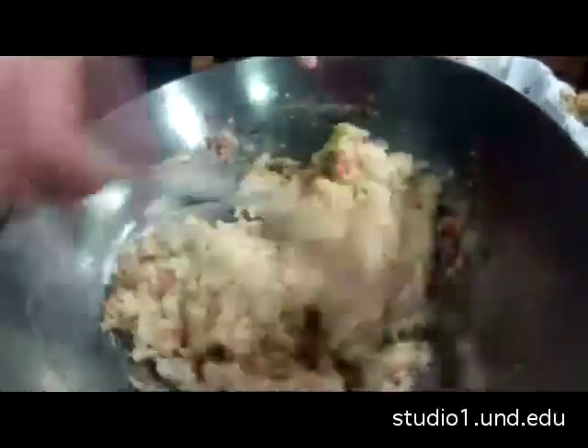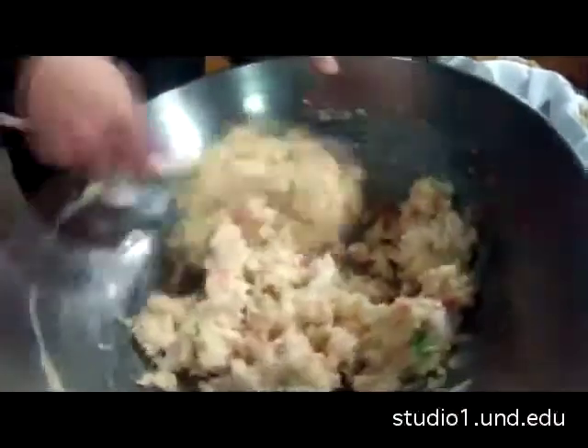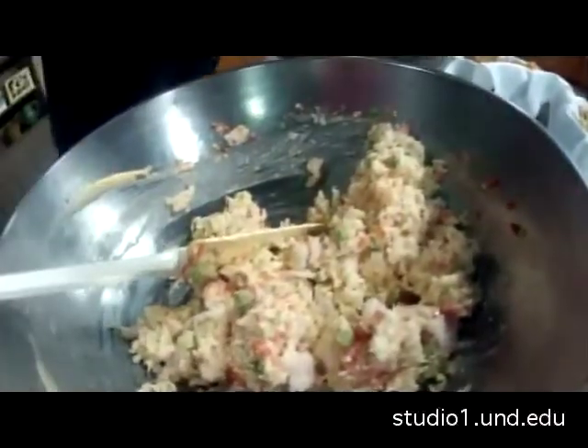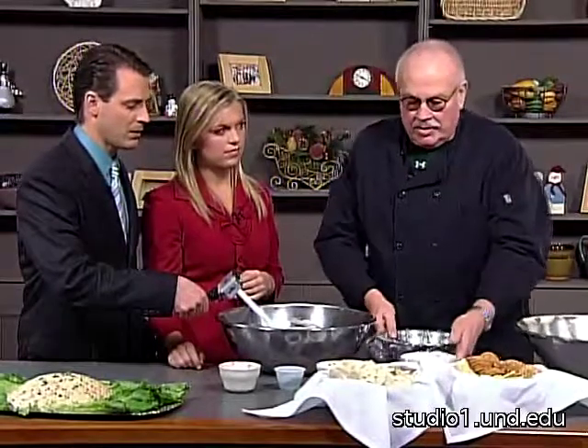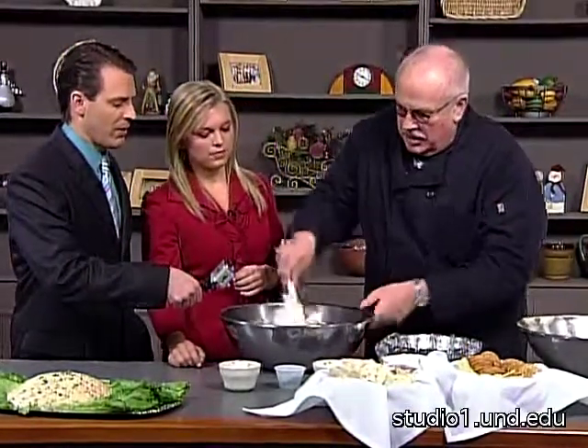Make sure it's thoroughly mixed. Now, what I've done is lined a bowl with plastic wrap right here, and this will act as the mold. All right, so the shrimp salad goes into the mold.